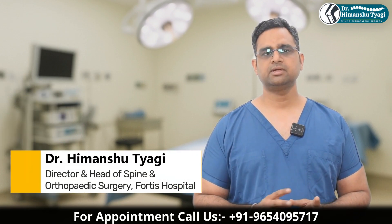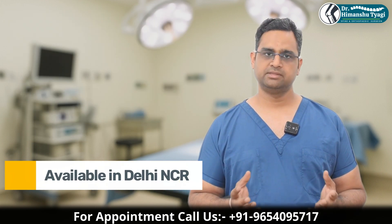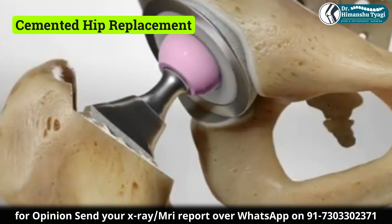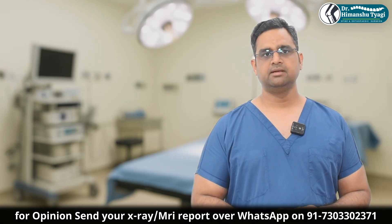Hello friends, let's today talk about cemented hip replacement surgery. Normally there are two types of hip replacement surgeries. One is cemented, in which we use cement for fixing the components. The other is uncemented, in which we do not use cement for fixing the hip replacement components.